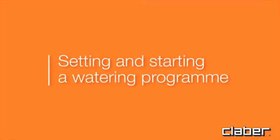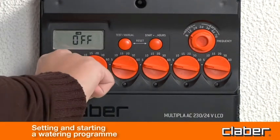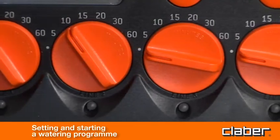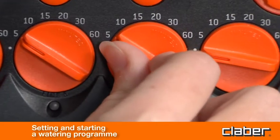Setting and starting a watering program. Having decided which lines are to be activated, turn the line selector for each one until it is positioned on the required time. Watering can be programmed for a duration between 5 and 60 minutes.